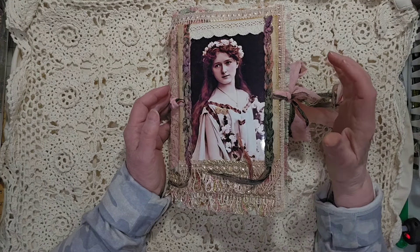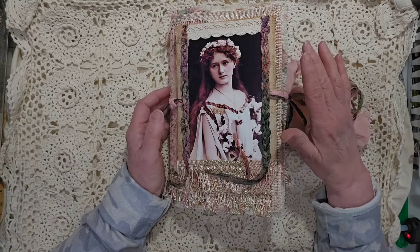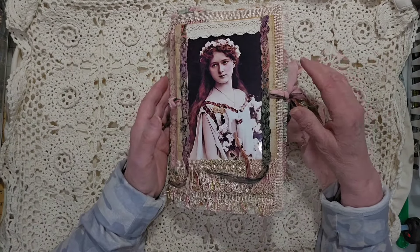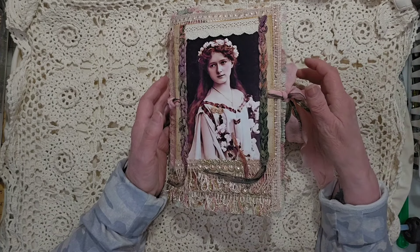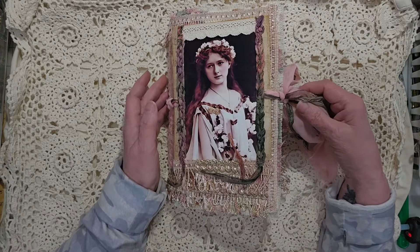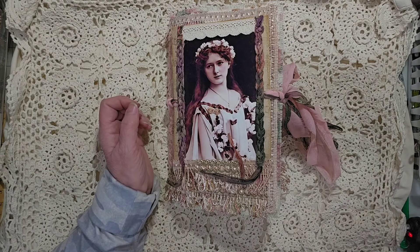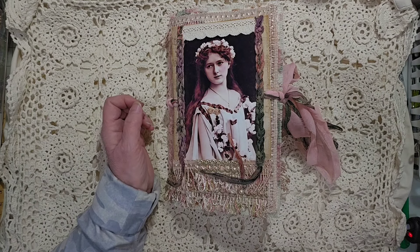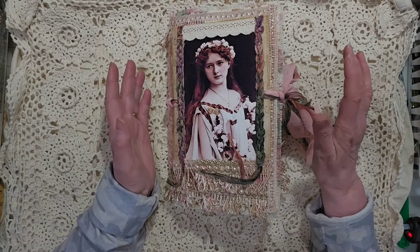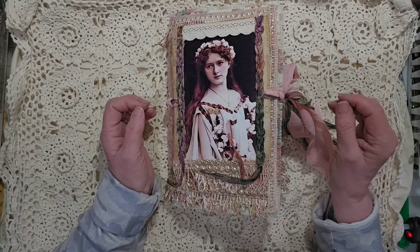Now there is a lot of ephemera in here that can be removed, which will flatten her out a little bit if you don't want to have all that thickness. But I couldn't stop — I was filling pages, filling pages. The last count I did was 66 removable pieces of ephemera, but I think it's well over 70 now because I kept adding little tuck spots and things.